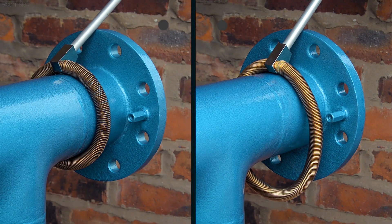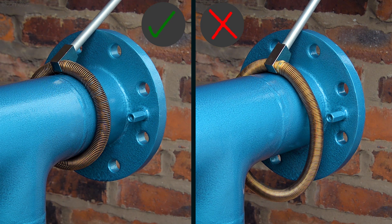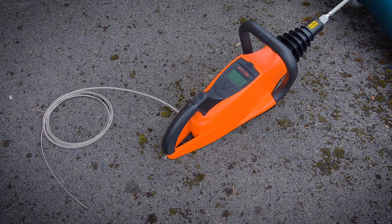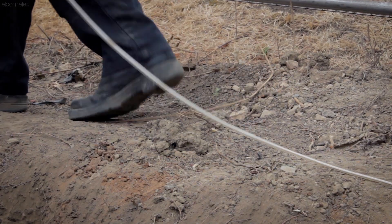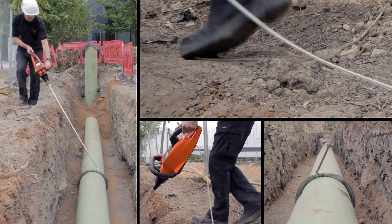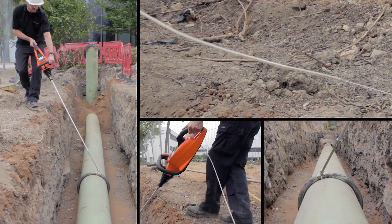Whichever rolling spring you choose, there should be no gaps between the probe and the surface, to ensure a thorough test. Combined with the Elcometer 280 and its trailing earth voltage return cable, which you don't have to clip to the substrate you're testing, the rolling spring probe is perfect for fast, yet thorough pipeline inspection.